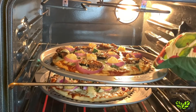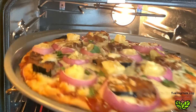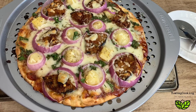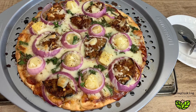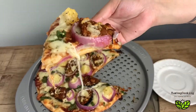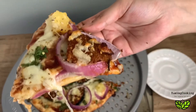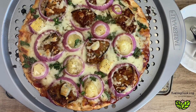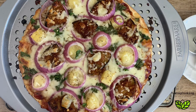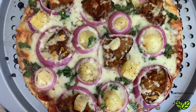My pizza is ready in 12 minutes — just look at this, I can't wait to try it! Let's slice it and see how the slices look. Oh my god, delicious — totally delicious! Look at the crust, how evenly it's baked. I hope you'll soon try this recipe and enjoy it with your family and friends. If you like this recipe, please like, share, and subscribe to my channel. Thank you for watching!